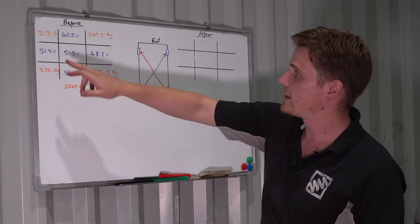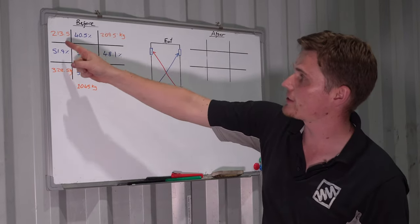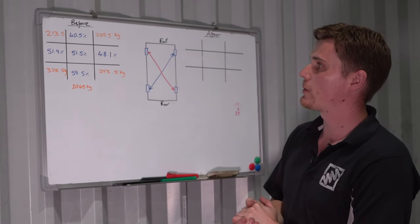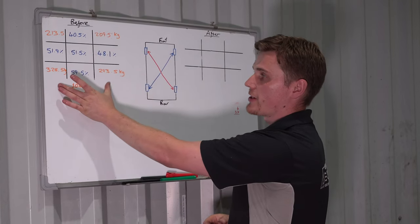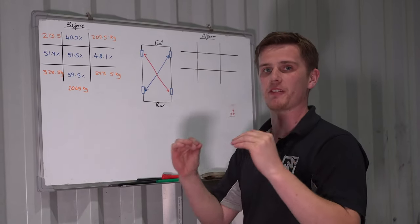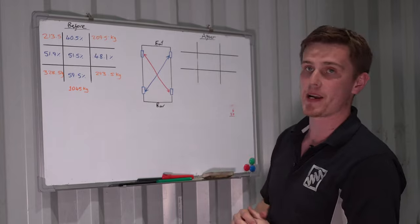We're looking for a compromise: getting the cross weight as close to 50 as possible, getting left-to-right as even as possible, but without upsetting the car's balance through the roll center. So we're going to take the car in the air and make some changes. The main change is increasing the ride height of the front-left, which will pitch mass across the car onto the right-rear. We're focused on getting the rear axle mass as even as possible since this is a rear-wheel-drive car, and reducing that 35-kilo difference is the priority.